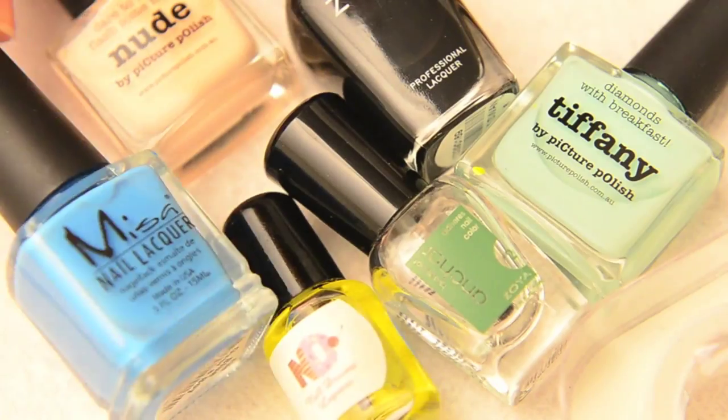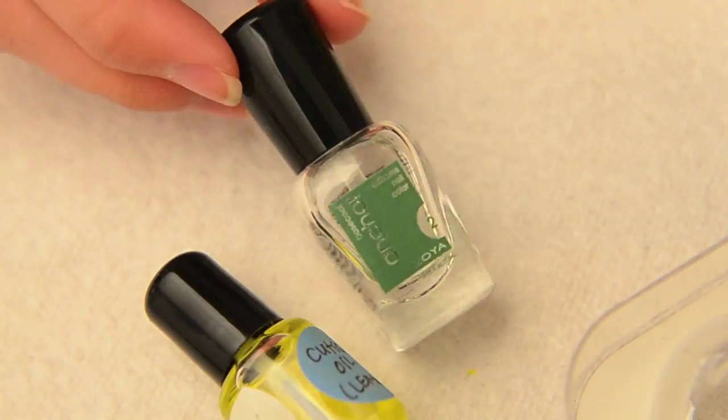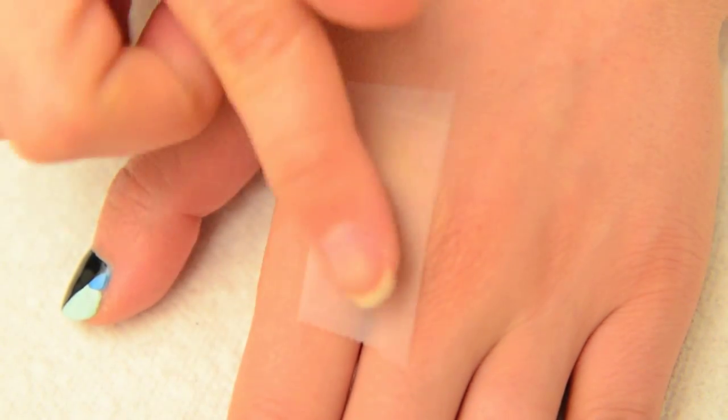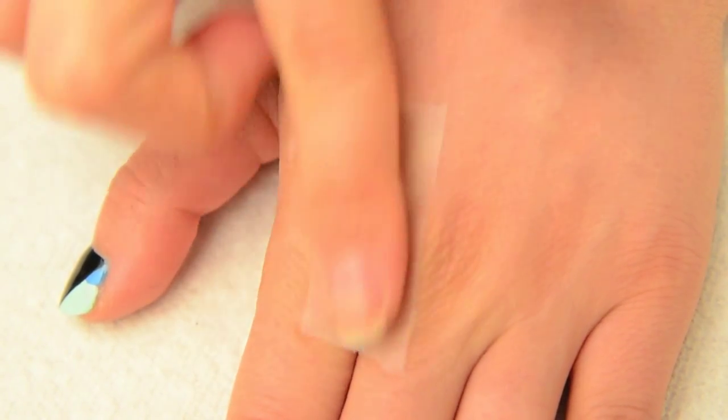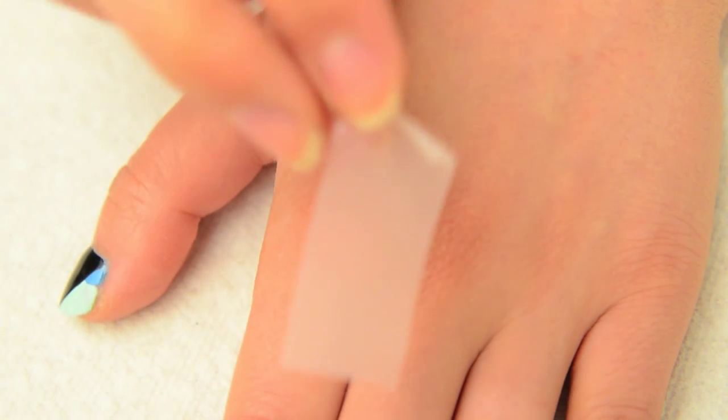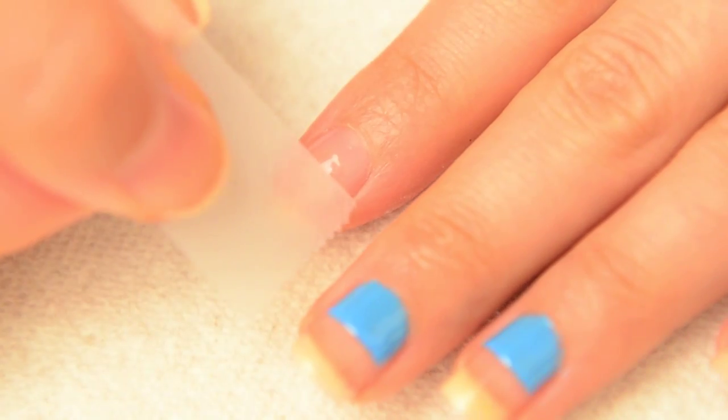Ready? Let's get this mani started. I've always had difficulties using scotch tape for nail designs, but I was recently told a trick that worked wonders: remove some of the adhesive by sticking the tape on the back of your hand before you apply it to the nails. This helps prevent the tape from pulling off the base coat.